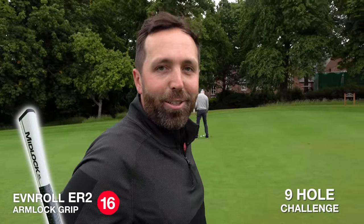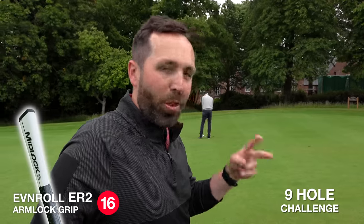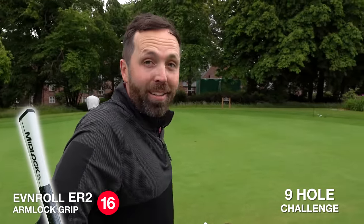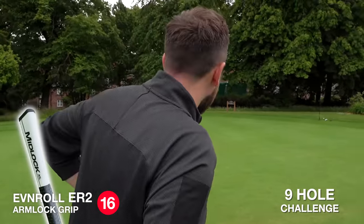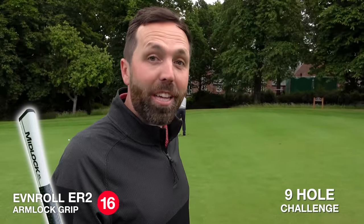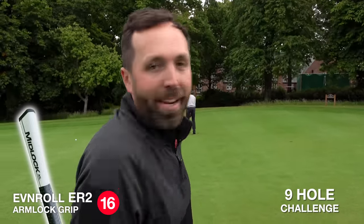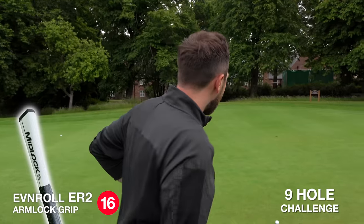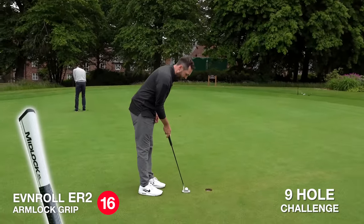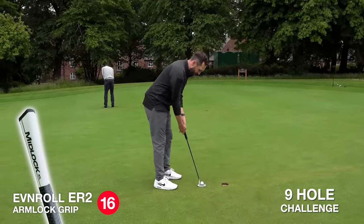After eight holes played, the score is level — one three-putt on the last, which was annoying. So basically this final putt is the decider. If this goes in, the arm lock takes it. Whether I put it in the bag I'm not entirely sure, but it does give me confidence, I must admit. Does this take it? Last hole, it all comes down to this. Still going to get two putts to halve.